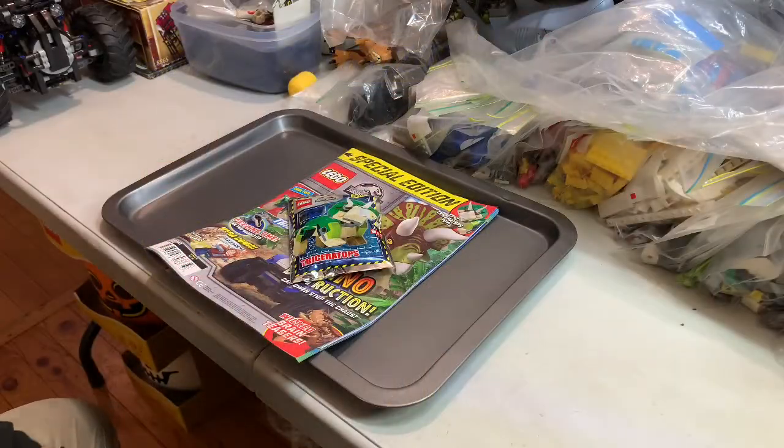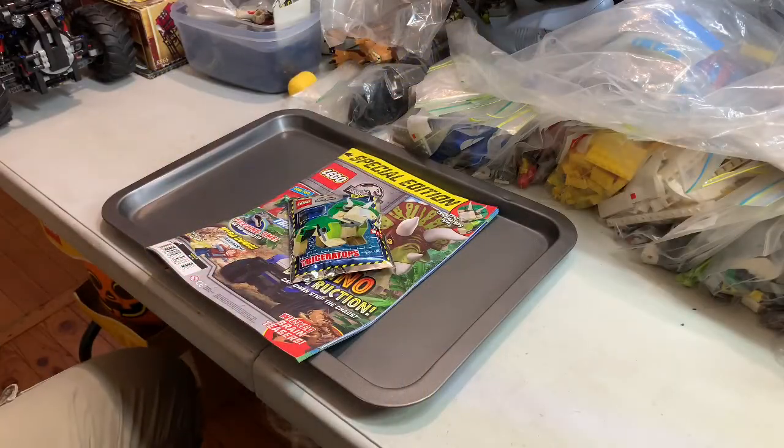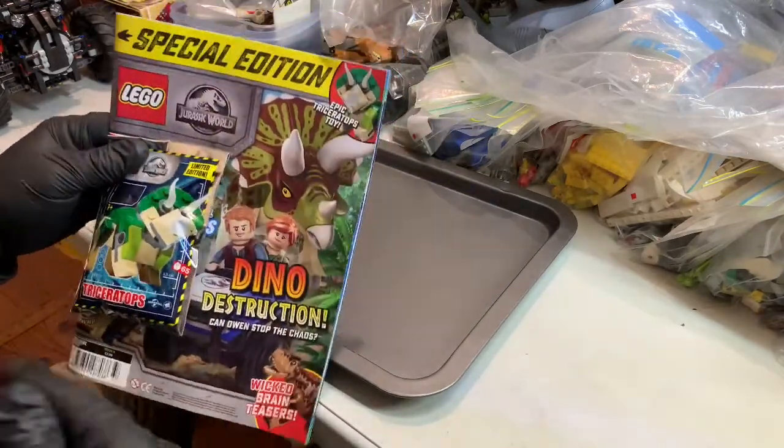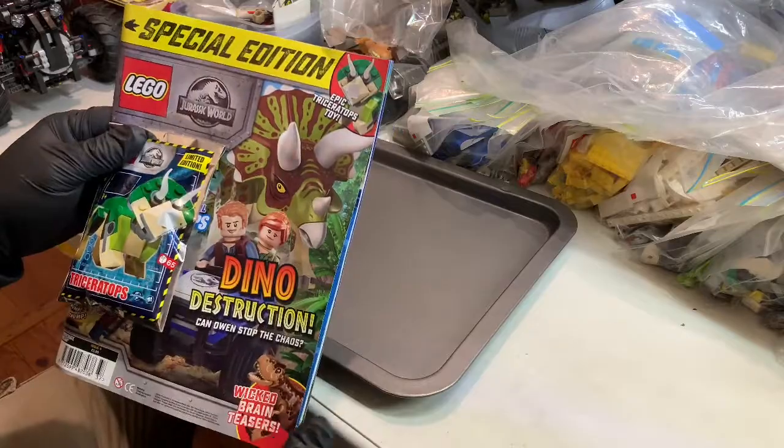Hey YouTubers, this is Dolphabob and Lego fans alike. This is Miscellaneous Monday — not necessarily done on a Monday, but still Miscellaneous Monday.